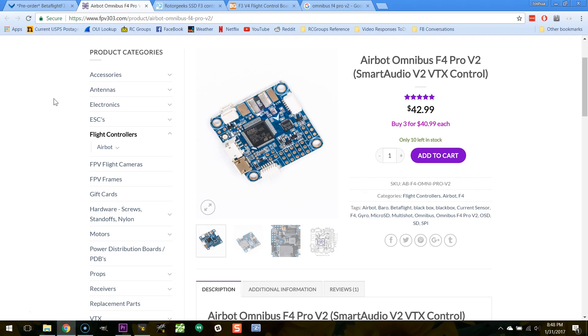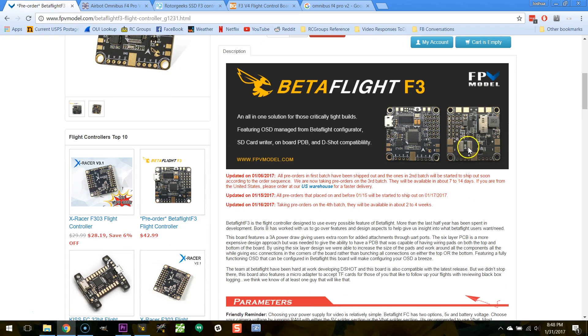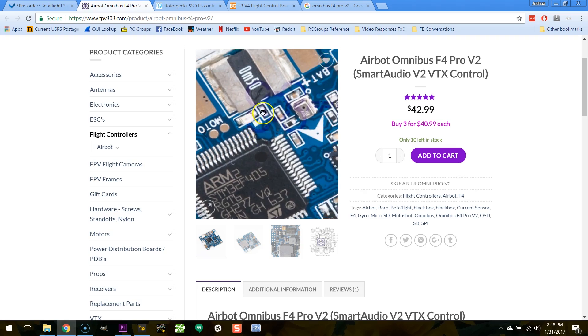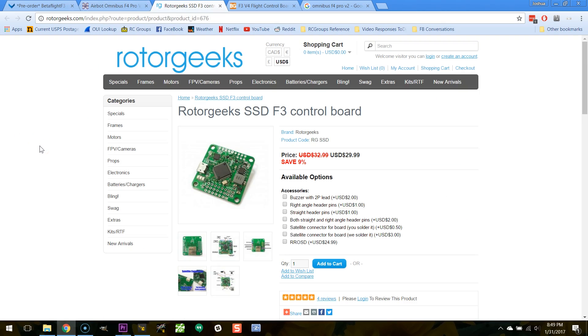My choice for a flight controller with all the features I want but without a built-in PDB is the Omnibus F4 Pro. I like this board because it has current sensing even without the integrated PDB, which is actually pretty rare. Normally, when you move the PDB off the flight controller you lose current sensing, but what Omnibus does is put a current sense shunt resistor right on the board — your battery connects here, and a wire goes to your ESC or PDB — so you still get current sensing. On top of that, this is an F4 processor versus the Betaflight's F3, going from roughly 35% processor utilization down to about 2%.